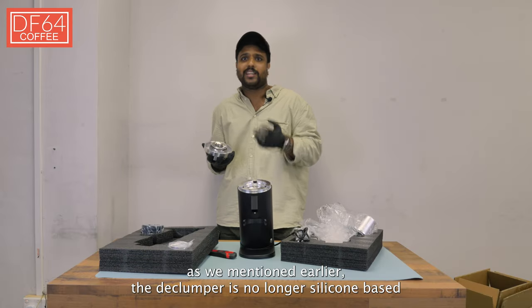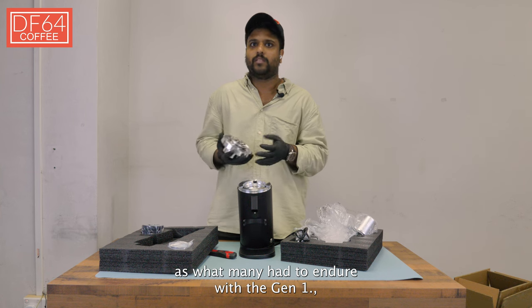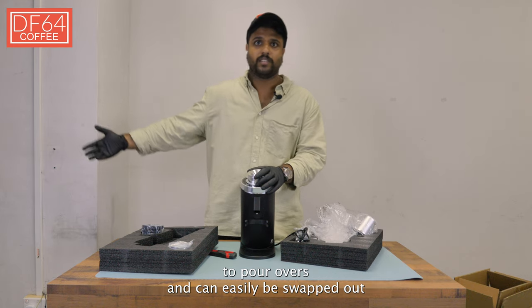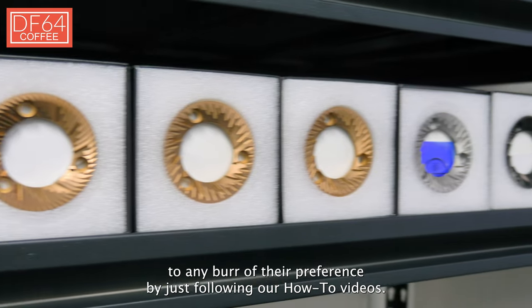As mentioned earlier, the declumper is no longer silicone-based — that's what many had to endure with the Gen 1. The stock burrs are made for newcomers to enjoy the range of espresso coffees through to pour overs, and can easily be swapped out to any burr of their preference by just following our how-to videos.